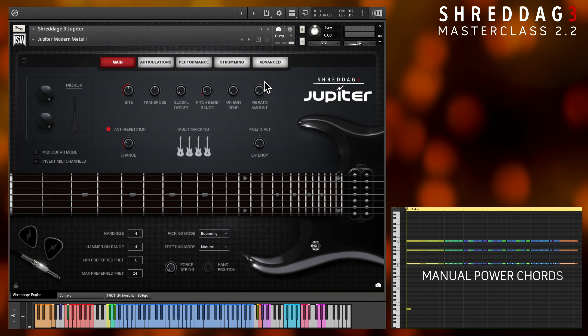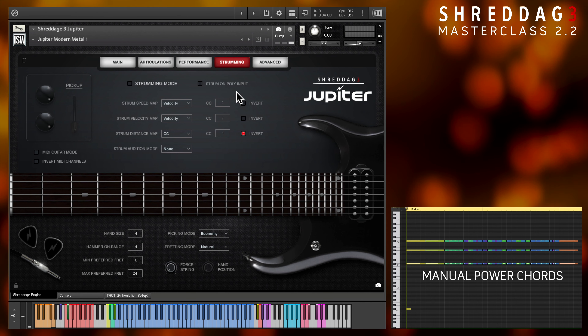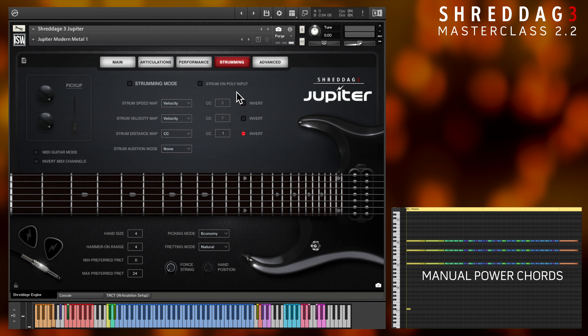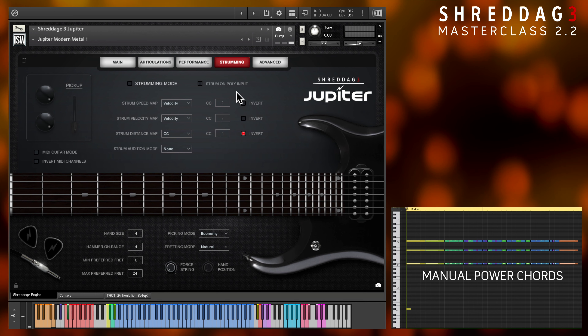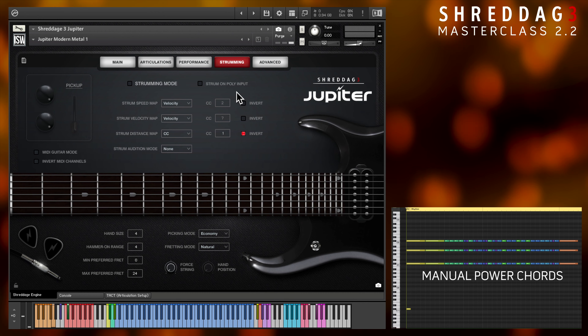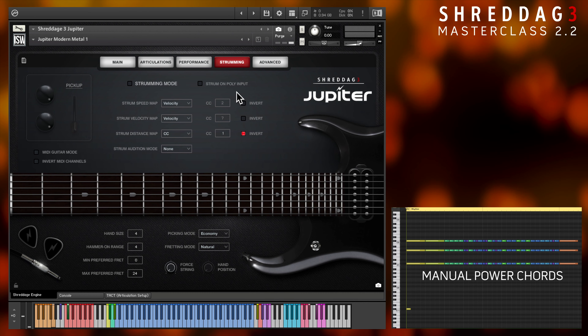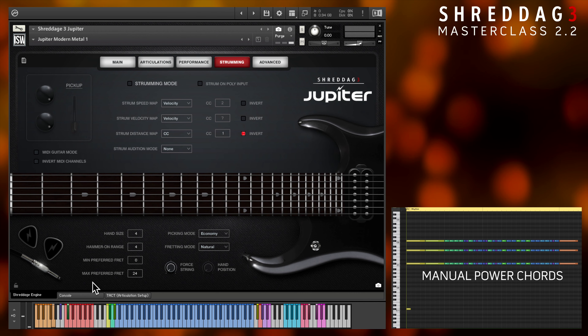Here, I'm using manual power chords, and as a reminder, be sure to turn off strum on poly input so it doesn't affect the timing of the notes. With the lower velocities needed for tighter mutes, poly input would convert these notes into slower strums, messing with the rhythm significantly. At the same time, the strum can be useful for slower rhythm parts, so use your judgment as to whether or not it's helpful for your song.